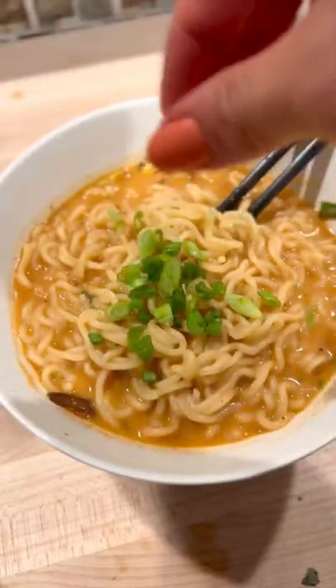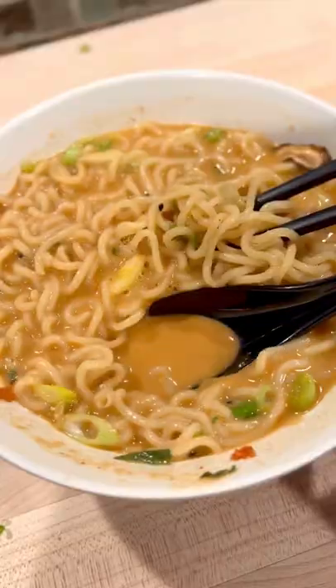Now you can take this in two different directions. You can just add a little bit of water and turn it into a sauce and toss your noodles in it, but I live for broth so that's the direction that I'm going with. I added in just enough noodle water to get a nice thick broth. Oh yeah.